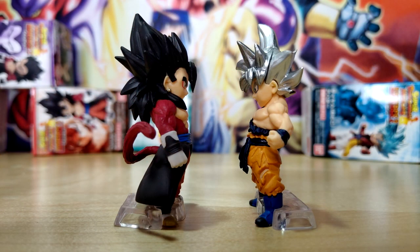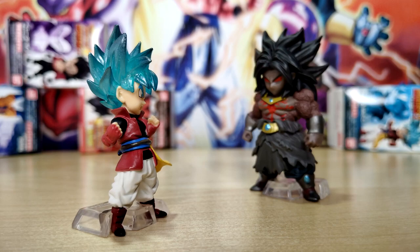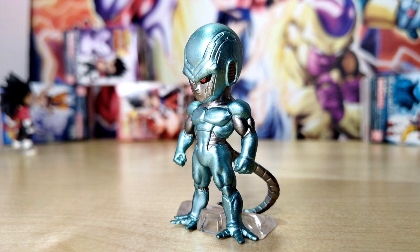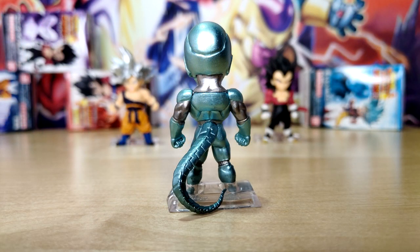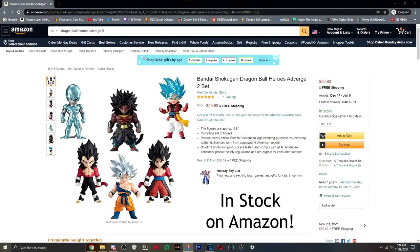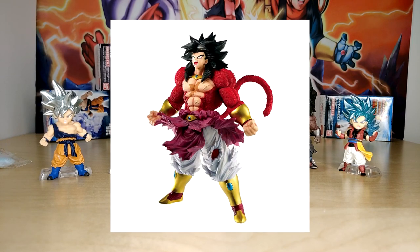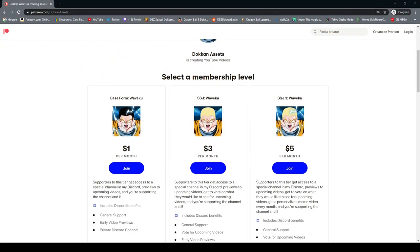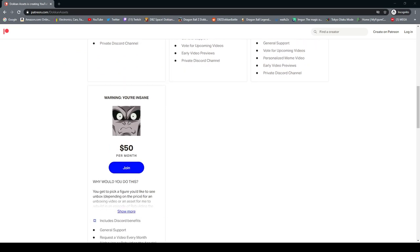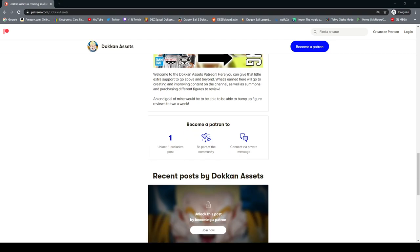Thanks so much for watching! Unfortunately I don't know if I have a link for you today to pick these guys up, as these mini figures tend to go quickly and get pretty expensive, and aren't really available on most normal sites. I'll leave a link to the website where I bought them in the description, along with some other Dragon Ball Heroes figures. I'm trying to get my hands on the Super Saiyan 4 Broly figures, so keep an eye out for that. Also if you'd like to support me on Patreon, I do have that now.